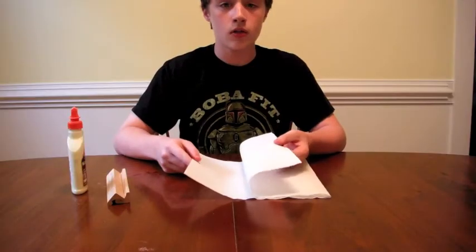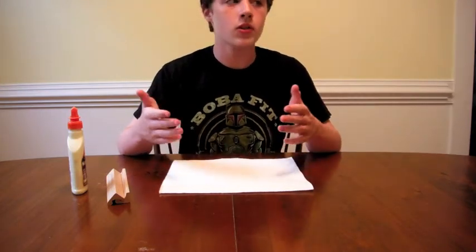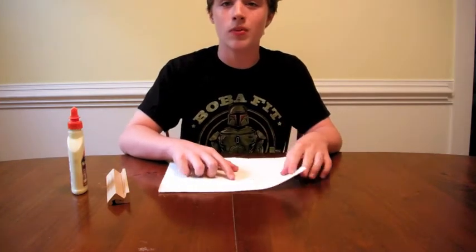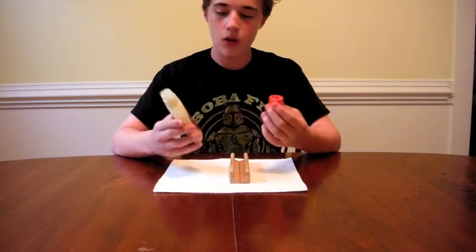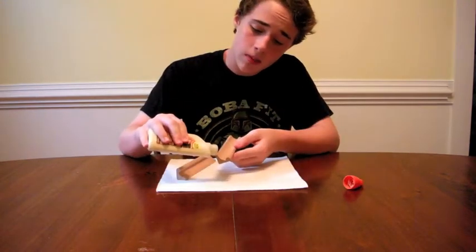Then flip over the Scrabble word piece holder thingies. So what you want to go ahead and do is double the paper towel — that is why you want to use two squares. It helps protect the table underneath and it helps the glue not bleed through and then stick to the table, because that is just a pain. You want to go ahead and figure out how you are going to put together these Scrabble pieces. So the letters rest right here, so I want to put it like this.